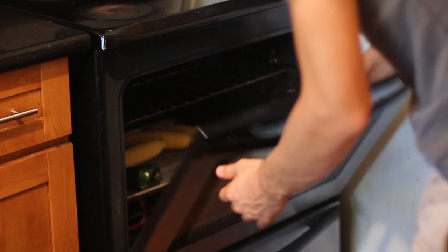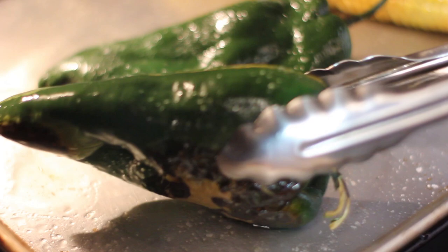When your corn and poblano are roasting in the oven, just turn them a few times throughout — maybe every five minutes — you want them to brown on all sides.